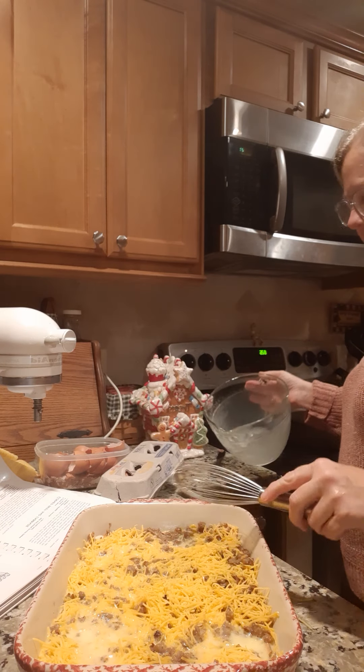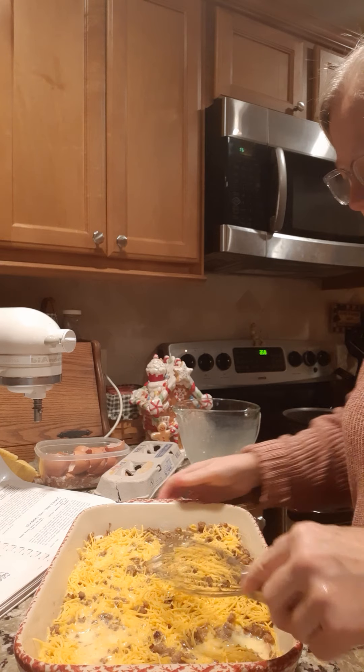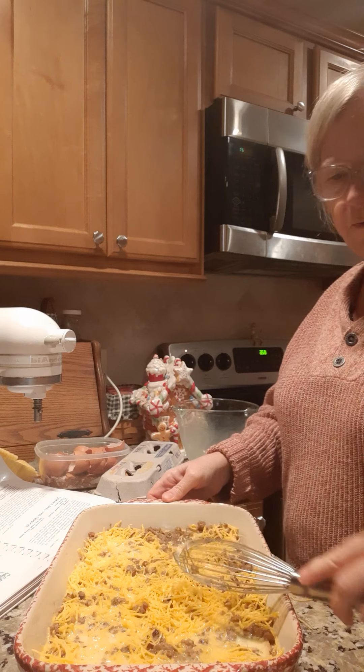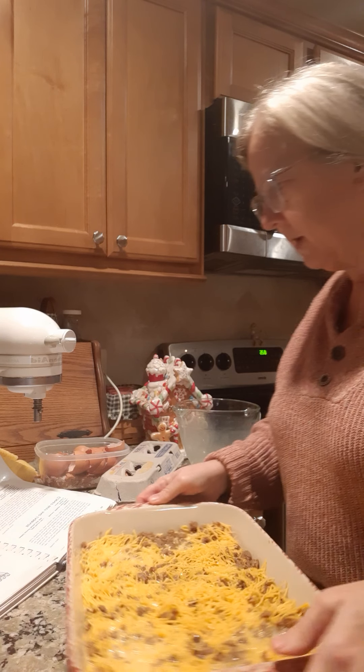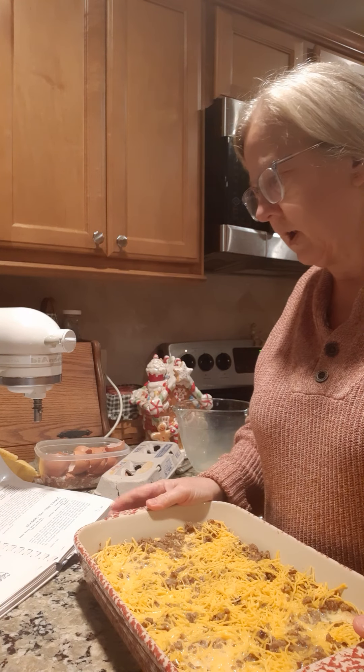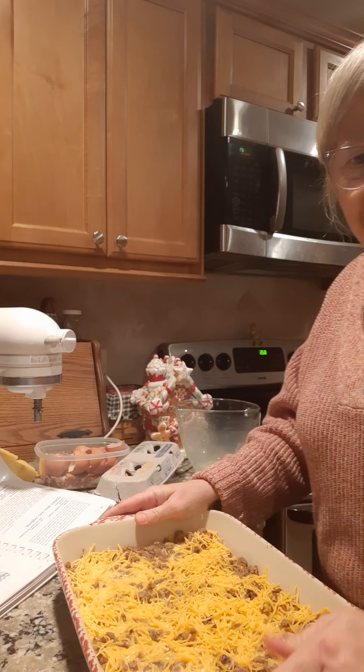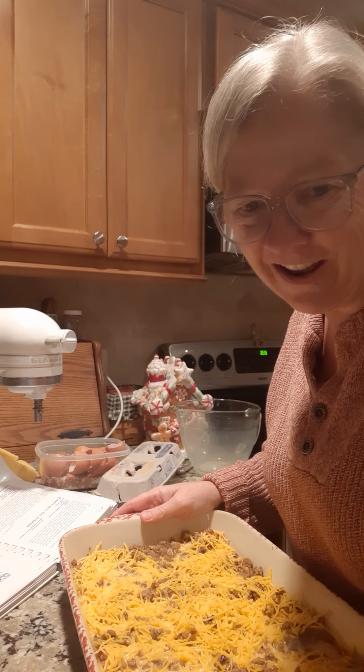Then we're just going to cover this with plastic wrap and let it soak overnight in the refrigerator. In the morning I'm going to bring it out and bake it at 350 degrees for about 45 minutes. And that's it — talk to y'all later, we'll see you later!